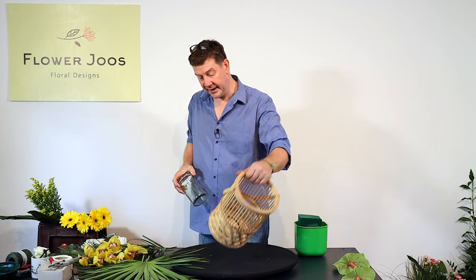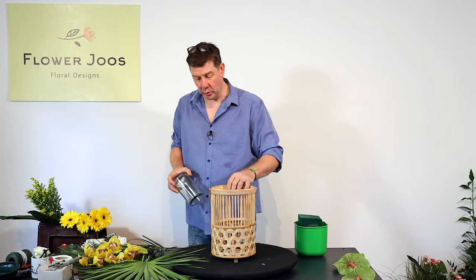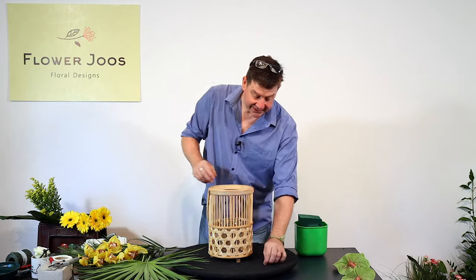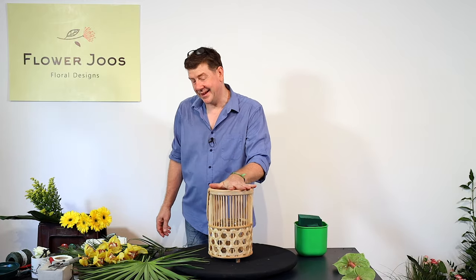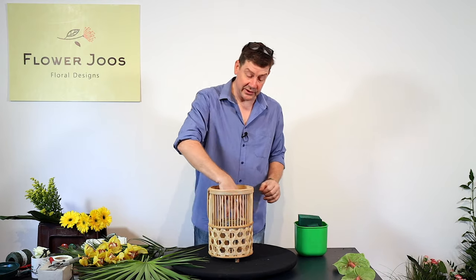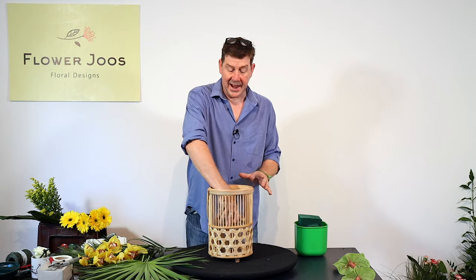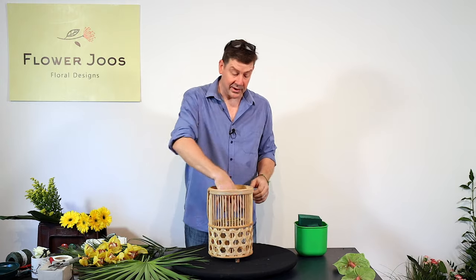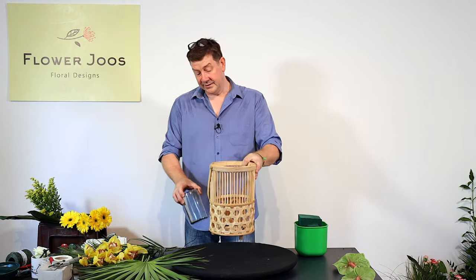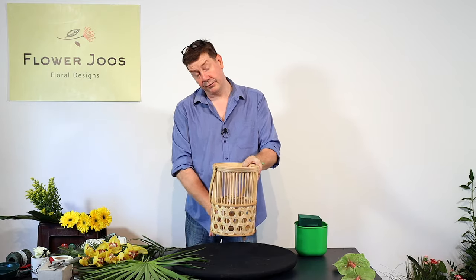This was a lantern I found in a local homeware sort of store and I really liked it. I thought it would work well in my living room, but it also has the potential for different things — like putting a vase inside to make a big vase of flowers, or sitting it on a base as a lantern with a floral base.